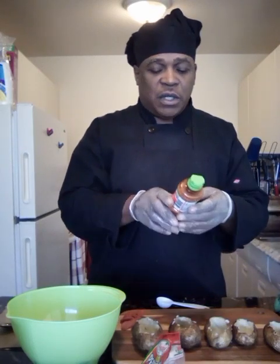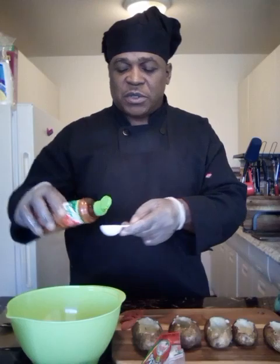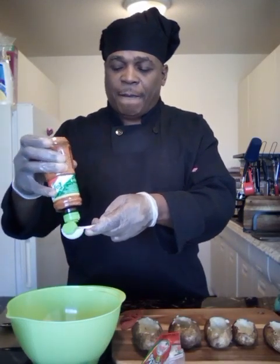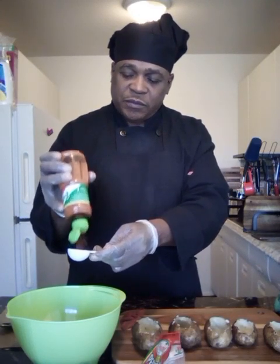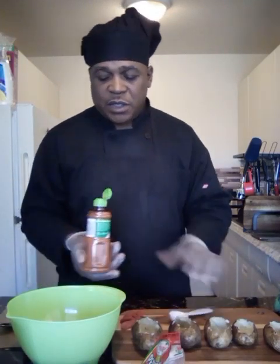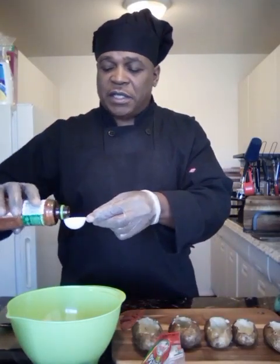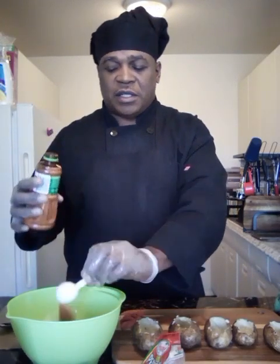I'm gonna take some seasoning — you use your favorite seasoning folks, I'm using what I like. It's optional. I'm using a chili lime seasoning; I'm going in with about two tablespoons.